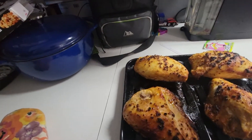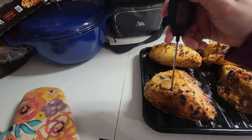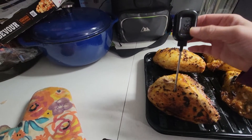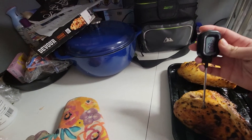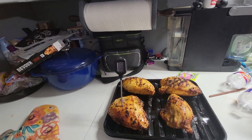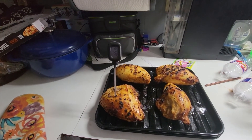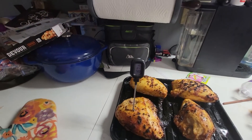All right, here we are again. Let's check it - it's on Celsius. We don't want Celsius, we want Fahrenheit. It is done! Let me stick it in there just a little further to make extra sure.